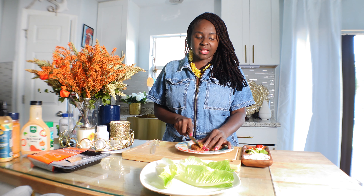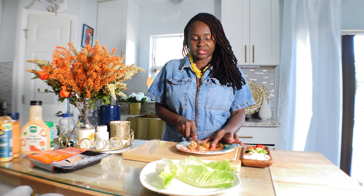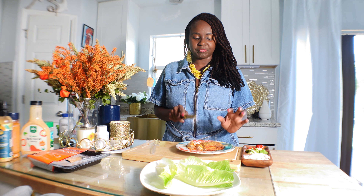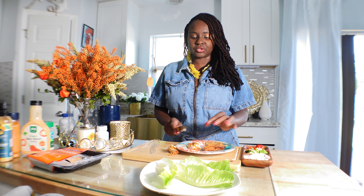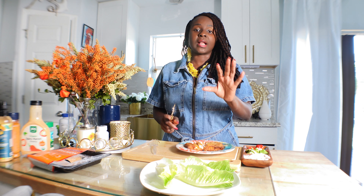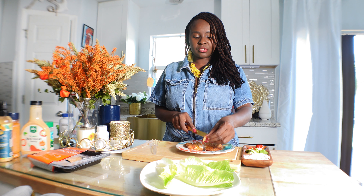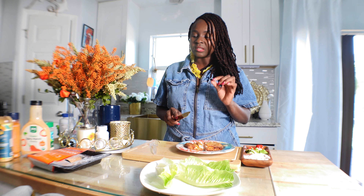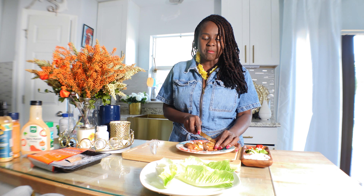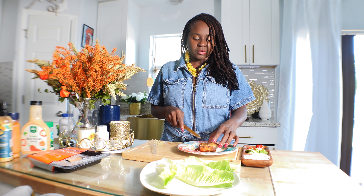I'm going to start by cutting my salmon into squares — I don't need a lot, just a few pieces. It's still a little bit hot. You can make it from scratch with regular wild-cut salmon; just season it and throw it in your air fryer or fry it however you like. But I love this honey chipotle salmon — so delicious.